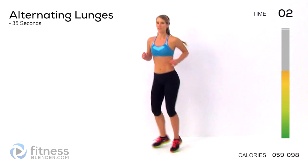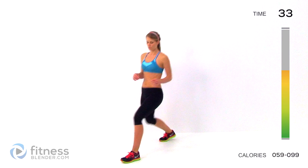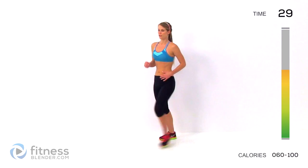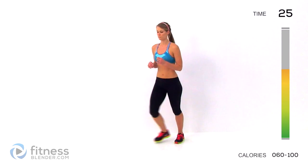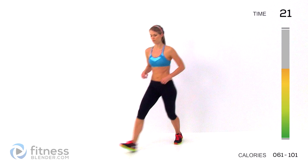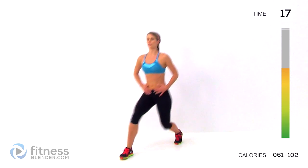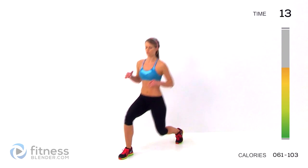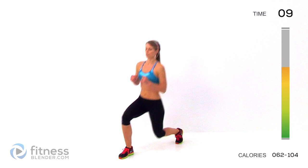Three, two, one, start it up. Drop down in the center and the distance between those two legs. Pull in your core. Make sure you're exhaling. This is kind of your recovery interval in between those cardio ones, so take advantage of it.